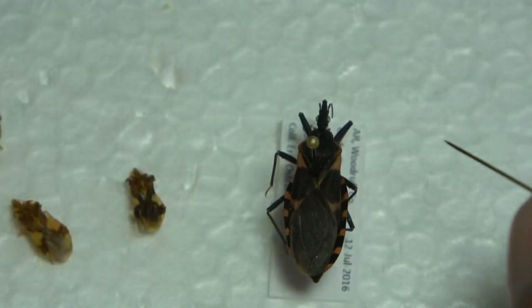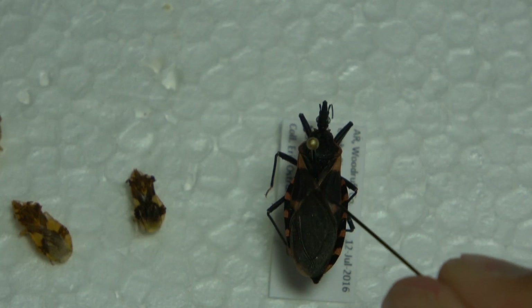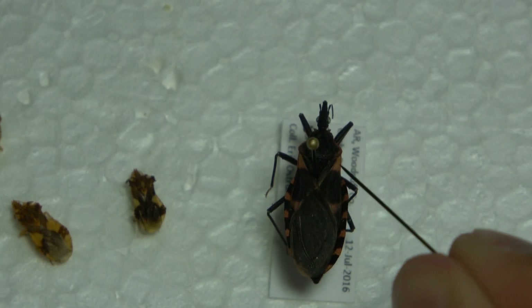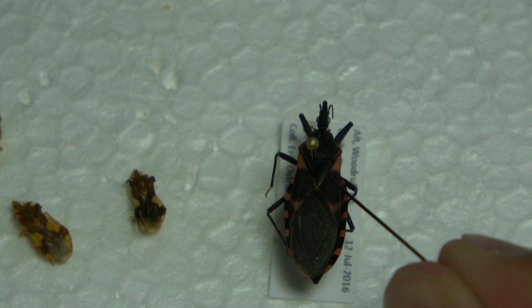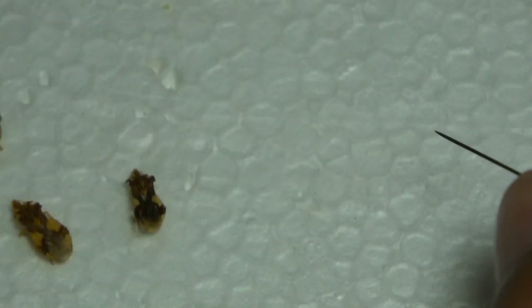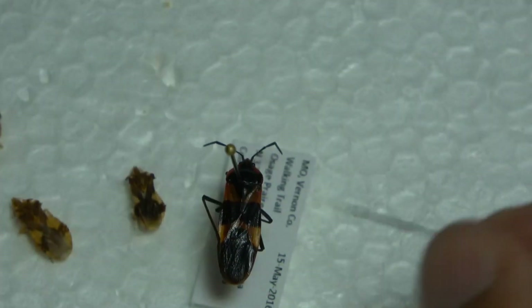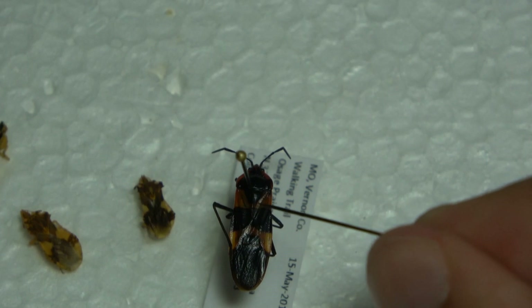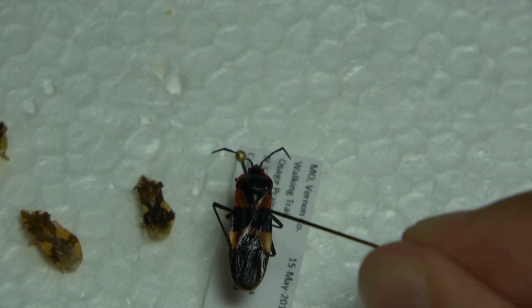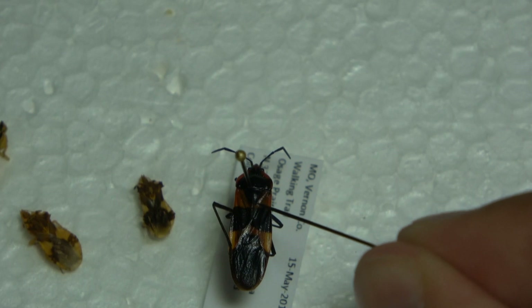Here's a large milkweed bug. Even though it's dark in color, you can make out the triangle area right there, and that's where the pin is. And here's another large milkweed bug — once again, this dark black area right here is the triangle, and that's where the pin goes.